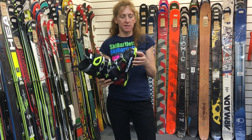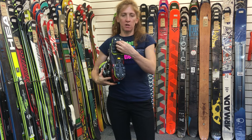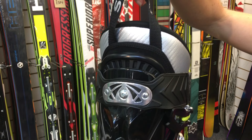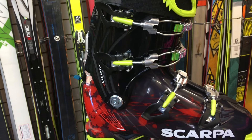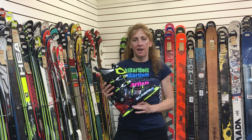The beauty of this boot is you can unscrew the sole unit and put a standard alpine DIN sole unit on. That means this boot can be used in a touring pin-type binding, a touring cage-type binding, or a standard alpine binding.